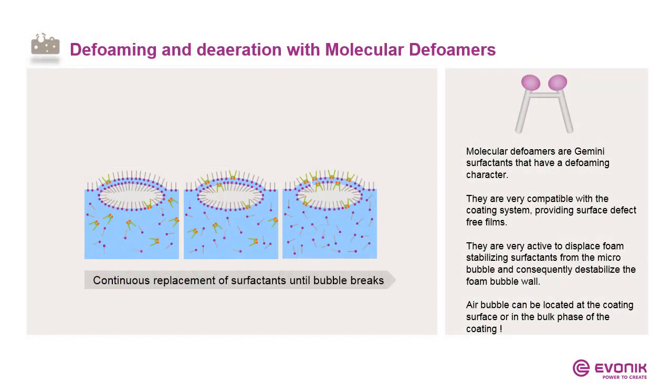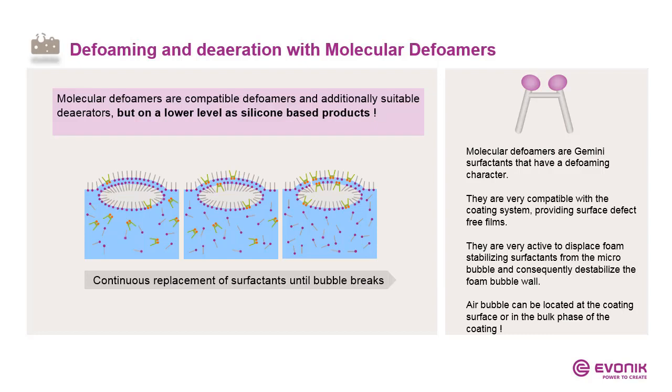Defoaming or deaerating with molecular defoamers works a little bit differently. Molecular defoamers are surfactants with a defoaming character — they are very compatible and will not create surface defects like fisheyes or craters. They are so active that they continuously displace surfactants from microfoam bubbles or from the double lamella, so that the double lamella can break. But please keep in mind: molecular defoamers are very compatible but not as strong as silicone-based products. They are ideal combination partners.